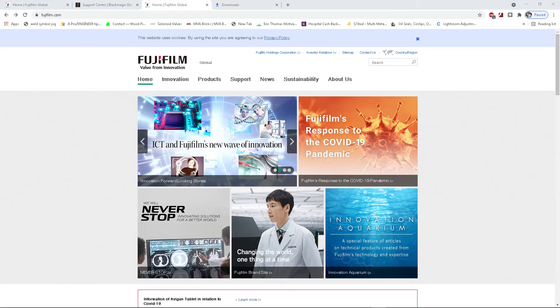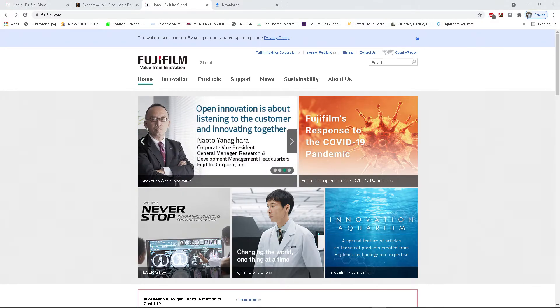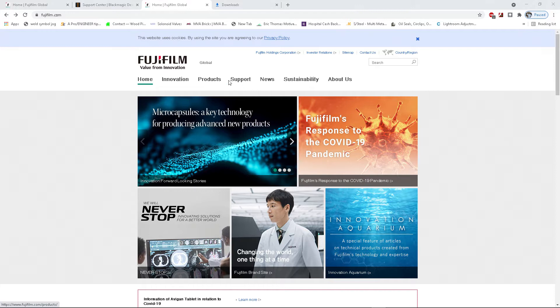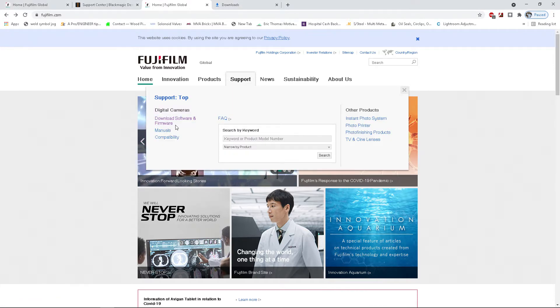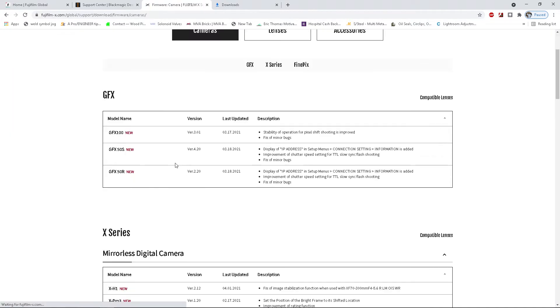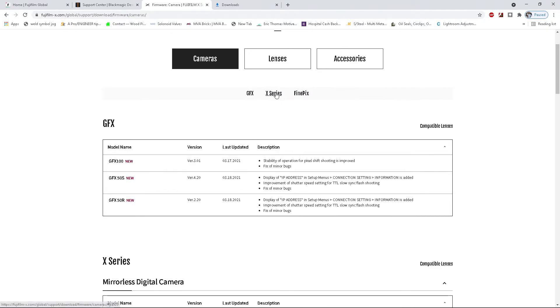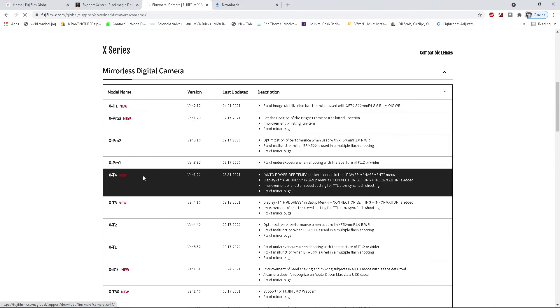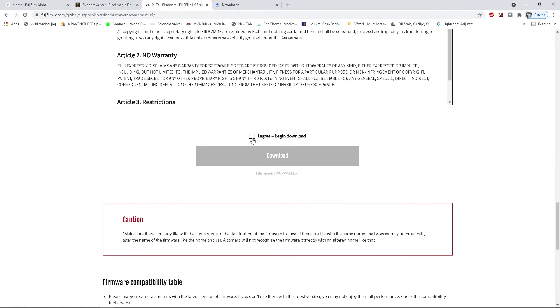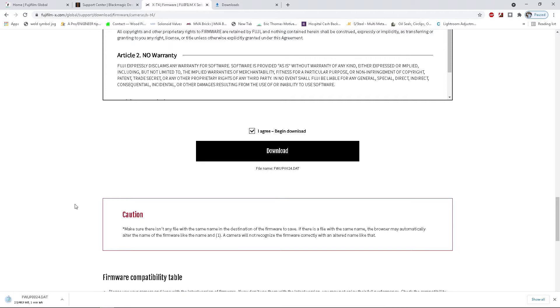First, I'll go over how to download and install the firmware. The steps are quite simple: go to www.fujifilm.com, scroll down to Support, then click Download Software and Firmware, select Firmware, choose the X Series at the top, and look for your X-T4. Scroll down, find your camera, and download. It's a small data file so it downloads quickly.